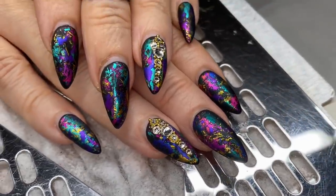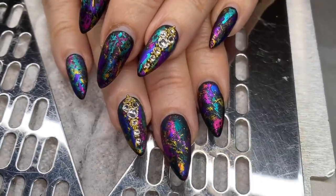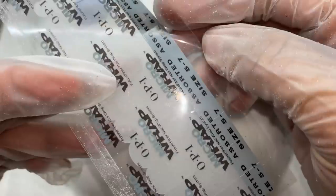They both got cat eyes — she got the cat eye with the ghosts for Halloween, and she got a cat eye even though it's not Halloween. My sister kind of felt some type of way about the matching nails though.